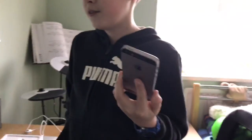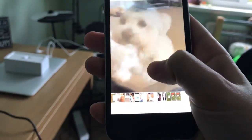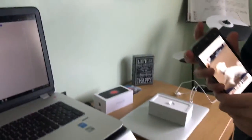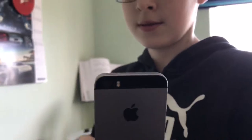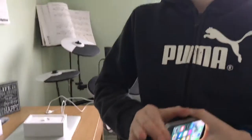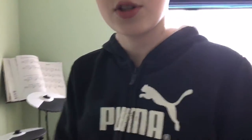It's got a five-element lens and five times digital zoom with live photos — here's a quick photo of my dog. It also has a sapphire lens cover. It records at 4K 30fps, has burst mode, and many more features. Thanks for watching — this has been the iPhone SE.